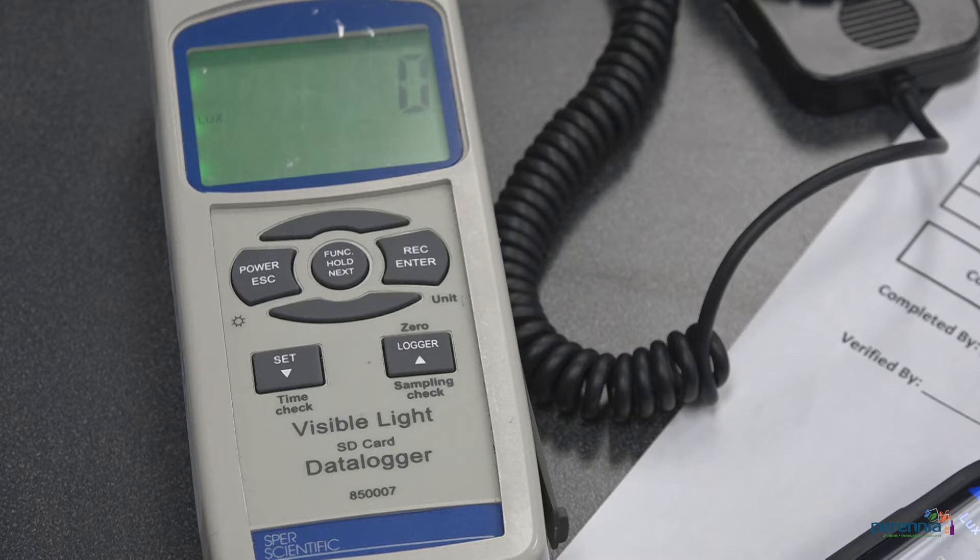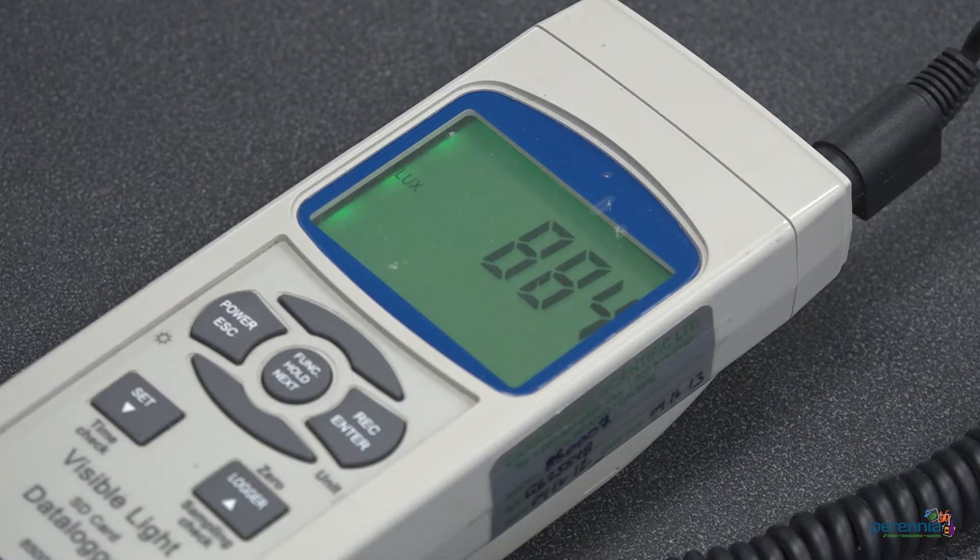Commonly a light meter is used to test light intensity. Your electrician would have a light meter and you can also purchase them through your equipment supplier. Light intensity can be measured in lux or foot candles. Today we'll measure the intensity in lux.